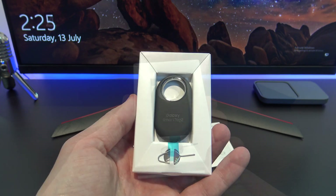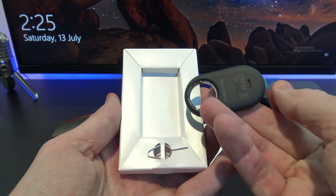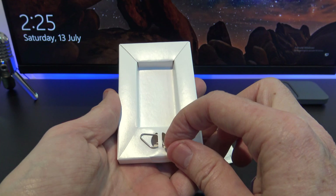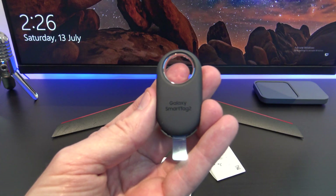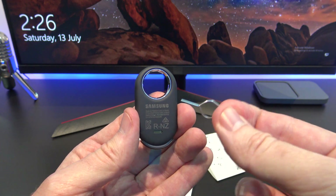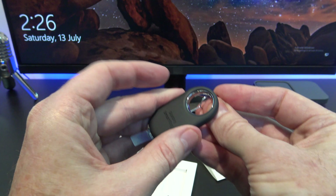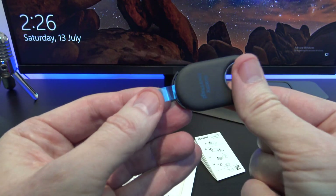It's part of Samsung's ecosystem of smart gadgets. In the box, you get the smart tag, quick start guide, and a battery eject tool. There is a hole in the keyring part of the tag which you use to push the battery out. When setting up the tag for the first time, the battery will have a piece of plastic that you need to remove to give the tag power.